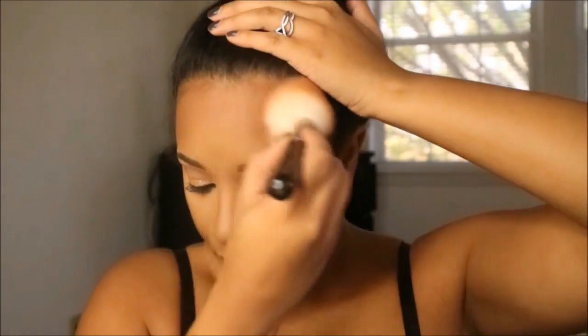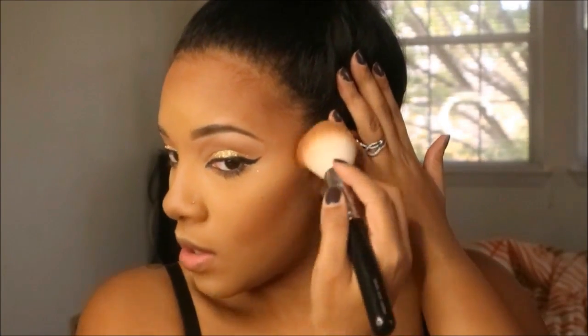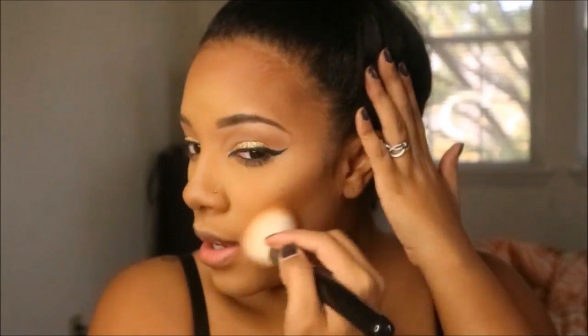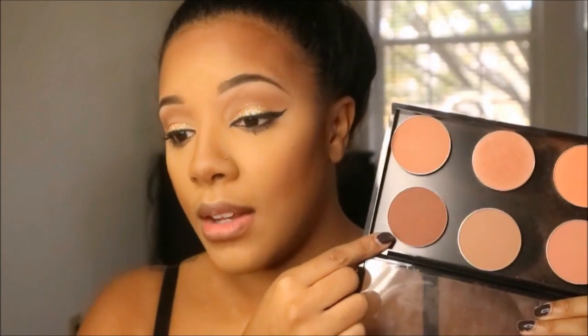Now I'm going into this Terracotta Bronzer to bronze up my face — this is in shade 03 or 05, I can't remember which one as I popped it out of the pan and lost it. I'm using a fluffy brush to blend it over where I had my cream contour, since having the cream contour underneath ensures it lasts longer. Then I'm using MAC Swiss Chocolate to contour and make that contour a little deeper — I absolutely love this shade for contouring. I'm going to put that over my nose as well.